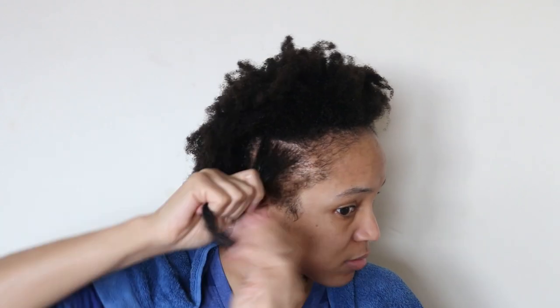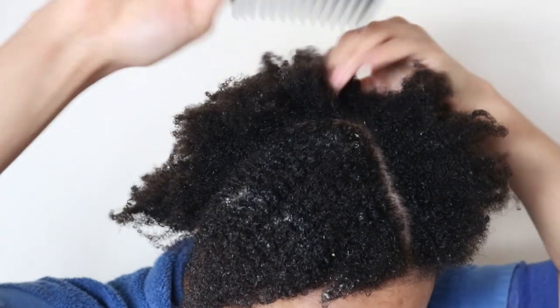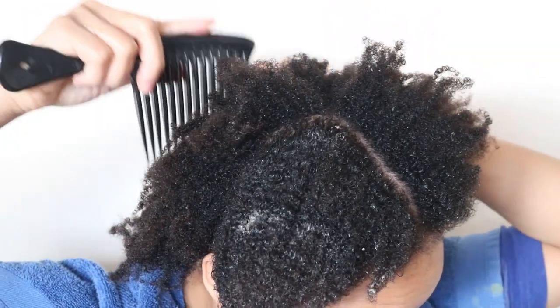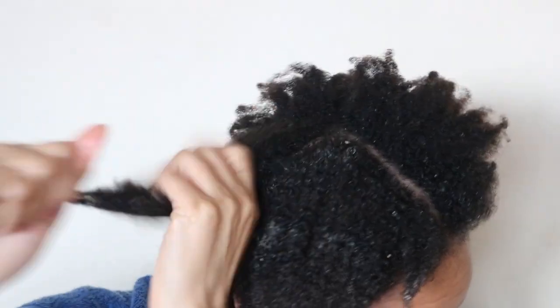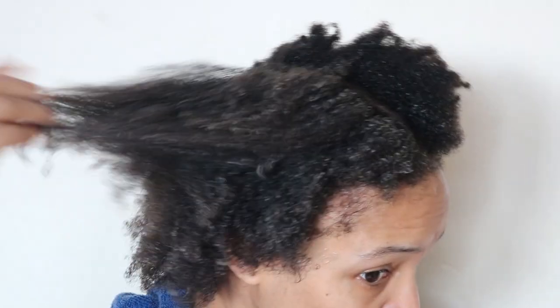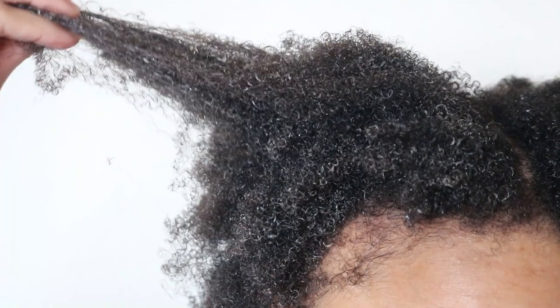As you can see here, I'm only applying the conditioner directly to my hair strands, as the main purpose of a conditioner is to add moisture back into the hair after shampooing it, because shampoos strip away the moisture. Now if you want to learn more about how conditioners benefit your hair, please go ahead and click the link above. Notice how easy it was for me to comb through my hair after applying the conditioner — that's all thanks to detangling before shampooing, so I highly recommend this step.